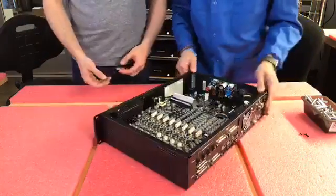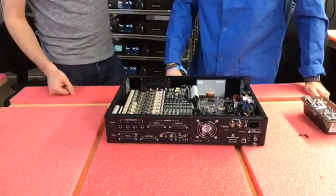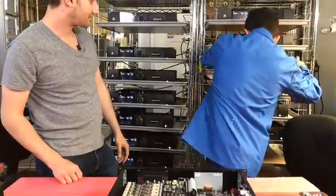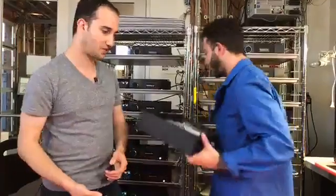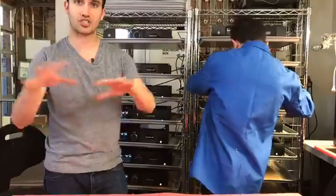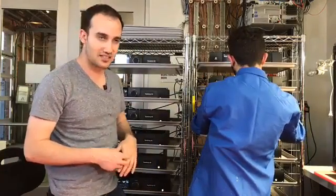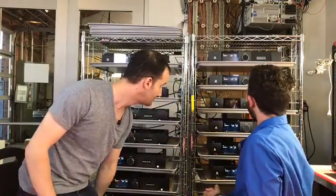Now we've got an 8x8 with 8 mic preamps installed. At this stage in the production process, we put them in the burn-in rack. Every Symphony I.O. Mark II is burned in for 24 hours without the lid on, so there's natural airflow to keep everything nice and warm. At any given time, you'll see dozens of Symphony I.O.s burning in on these racks.